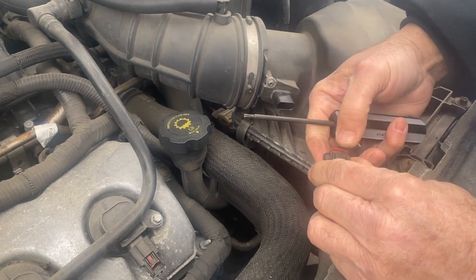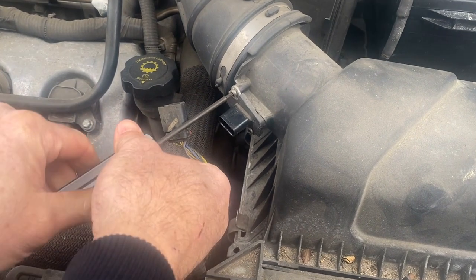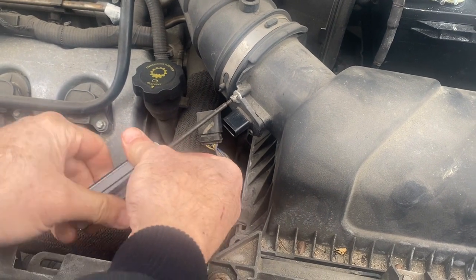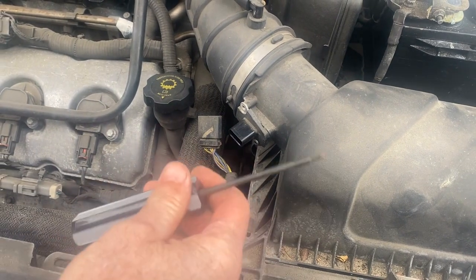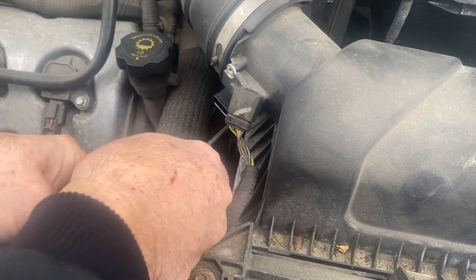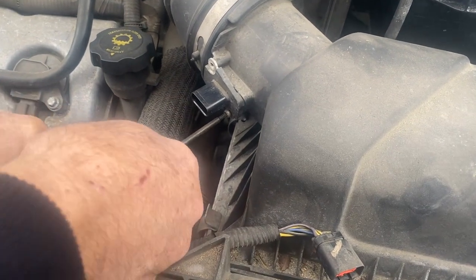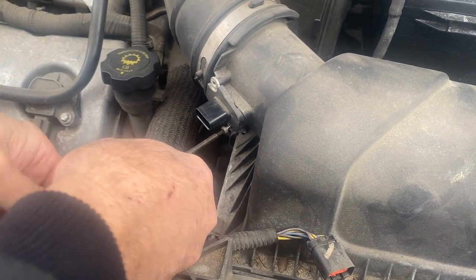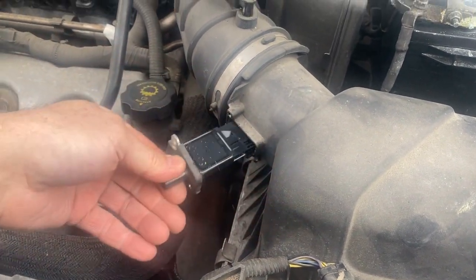You can see right there, once you pull that out, you push down on that. These are T20 screws — just go in there and take these out. Make sure you don't drop them. Get the bottom one down here off to the side, then just remove the sensor like that.